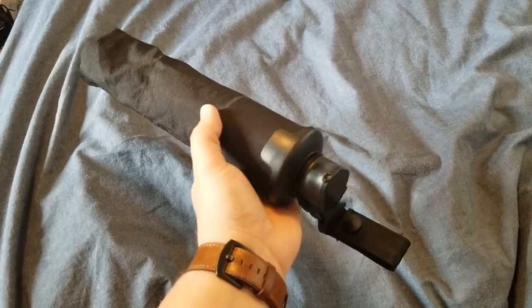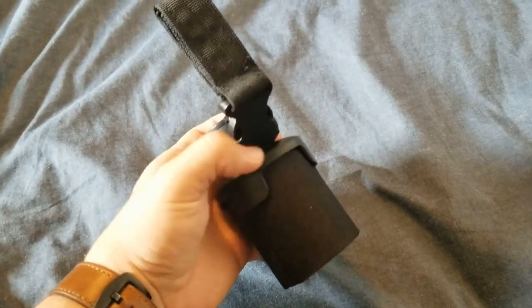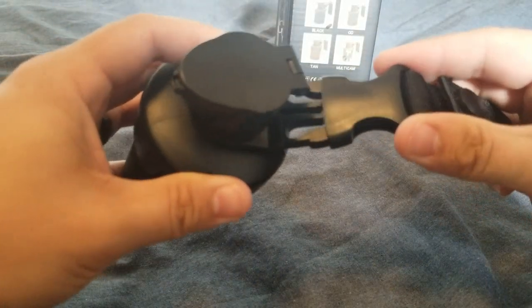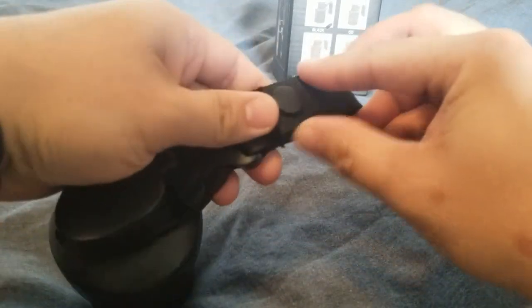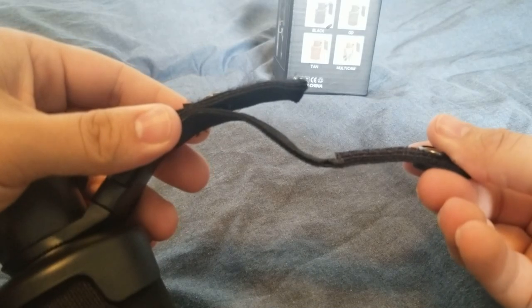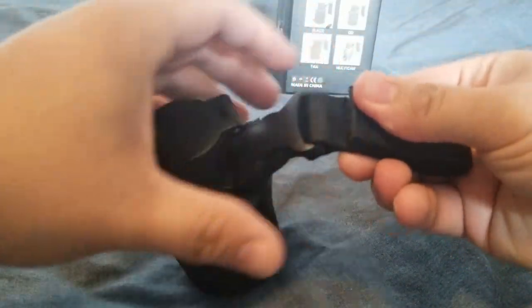As advertised, it can hold about 3000 BBs, and when it's not in use it can be collapsed for easier storage. The bag can be easily attached or detached from your gear or belt with a simple clip, and it can attach to any MOLLE webbing or belt using the snap and velcro attachment provided.